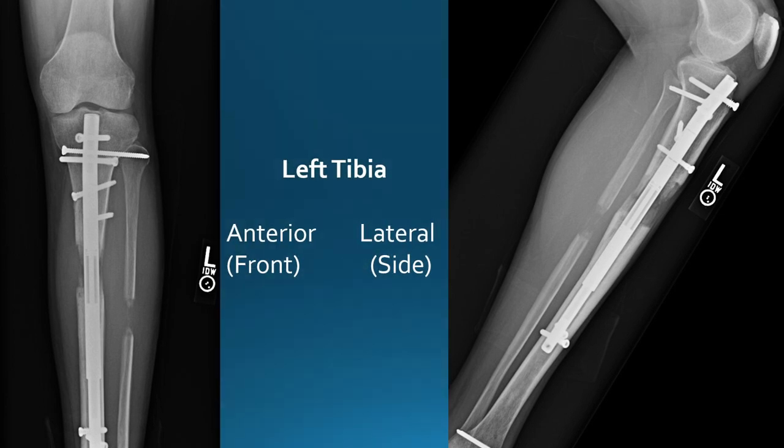Let's start off with my left tibia. Before analyzing the bone consolidation, another important part to analyze is the hardware, such as the precise nail and all the screws. Because if there may be bending or cracking in the nail or the screws may be bending, that can lead to some serious troubles. You can see the nail and the screws are fine, both from the front side, the anterior side, and the lateral side.